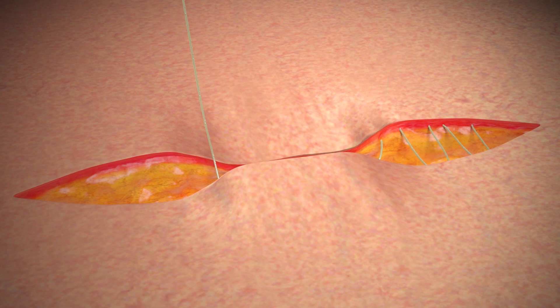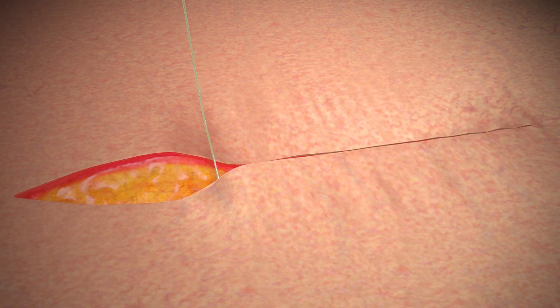To complete a subcuticular closure, take at least one pass in the reverse direction, then pass the needle across the incision and take a split thickness bite perpendicular to the incision and exit the skin.